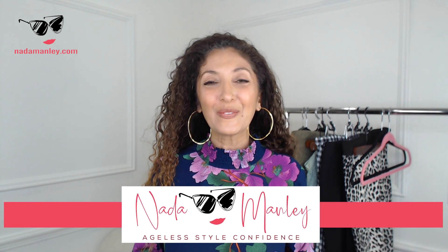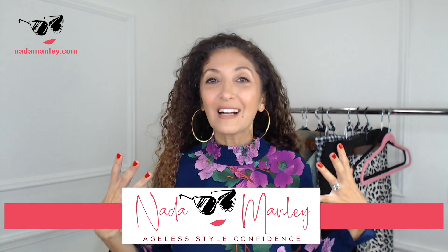Welcome back to my channel! This is Netta Manley. If you're new here, I hope women over 40, women like you, feel confident in their style, fight frumpiness, and have fun with fashion. Today we're going to talk about how to wear a midi skirt over 40 without looking frumpy.